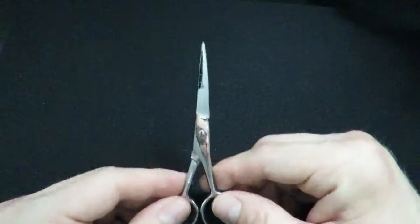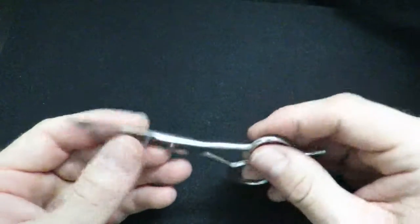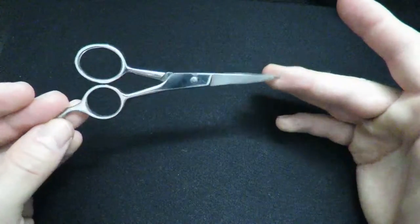Next thing you're going to need is a good pair of scissors. You want something that can get up in there and get a nice clean cut. You can get these at CVS, Walmart, wherever — usually in the beauty section.